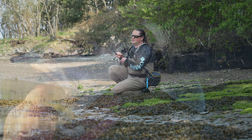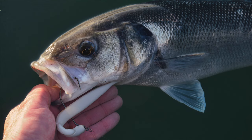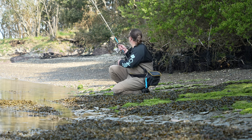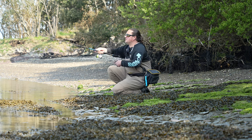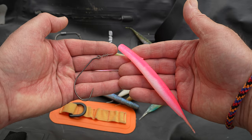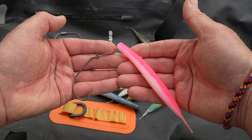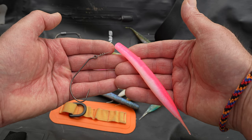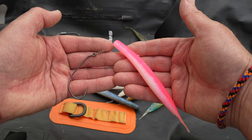If you read my stuff, if you watch any of the stuff I do, if you obsess about lure fishing for bass like I do, you will know that I love having options. This is how I would fish the pintail in its most basic form — how we kind of started it, how we designed it to be fished. And then obviously you can modify from there.